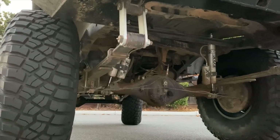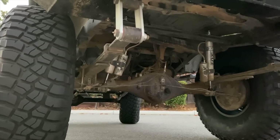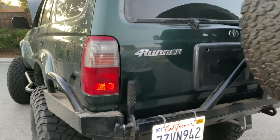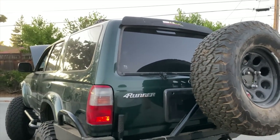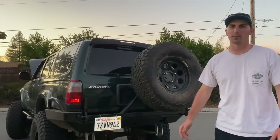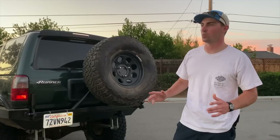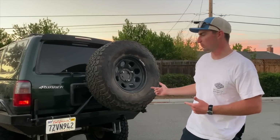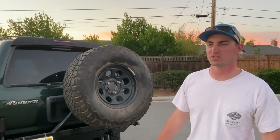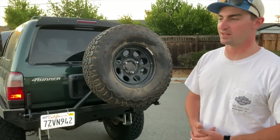Everything else is pretty much stock — gas tank, exhaust is stock. It's not loud, it's pretty quiet. This is my street spare, just a BF Goodrich tall terrain. I use those when I'm driving for most of the year, but I'm going on a couple of wheeling trips on the 39s. If I were to buy one tire for the rest of my life, I'm buying 37-inch KO2s, because I think it's the best tire for a do-it-all deal. I like BF Goodrich — hard to beat.